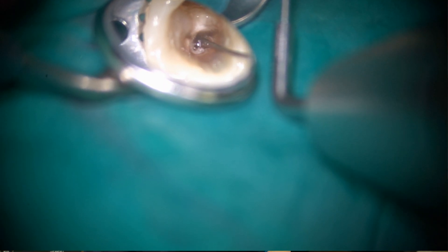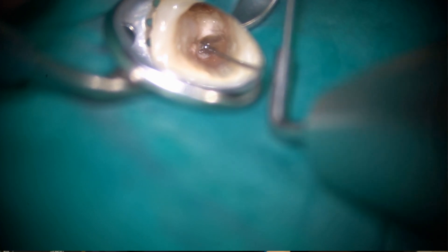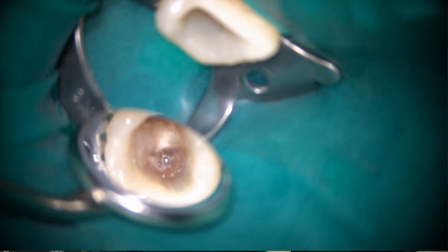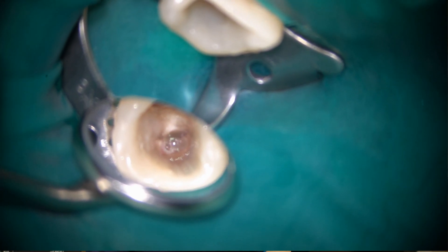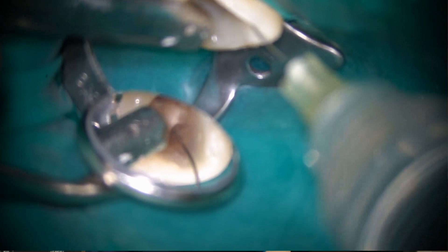I'm using a pulsing and pecking motion at the same time. Then I irrigate the canal again to remove debris.